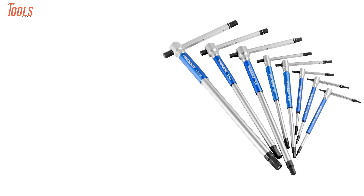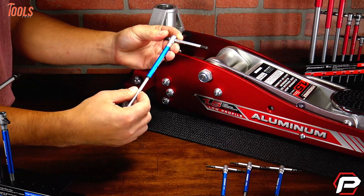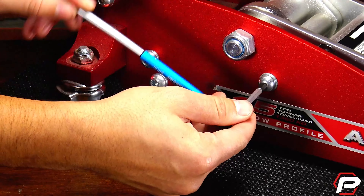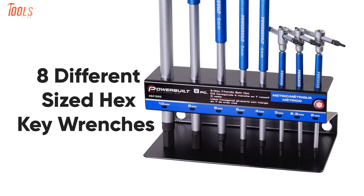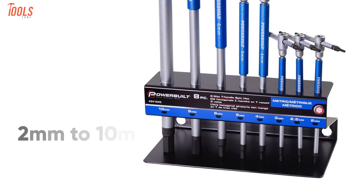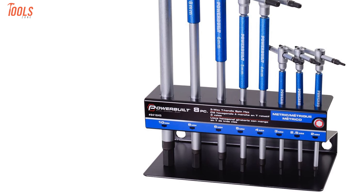First up is the Powerbuilt Metric T-Handle, a high-quality wrench set that offers speed, strength, and style to make your related tasks more convenient and easygoing. This wrench set includes eight different sized hex key wrenches between 2 and 10 millimeters, with a storage rack so that you can complete your multiple tasks with ease.